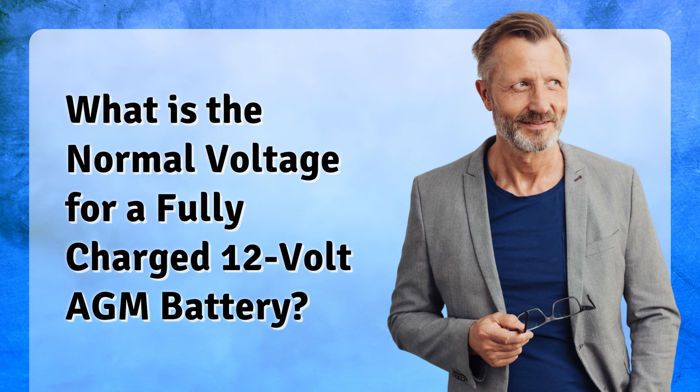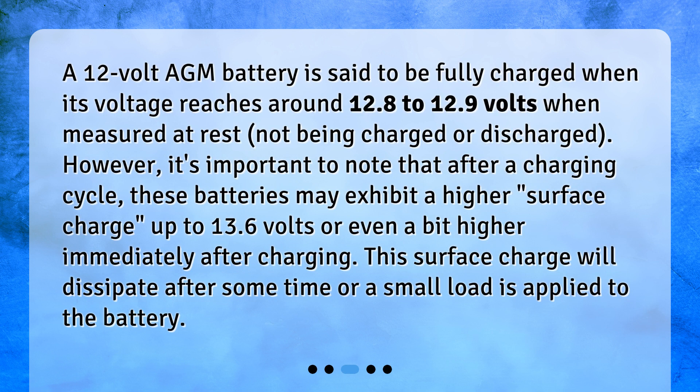A 12-volt AGM battery is said to be fully charged when its voltage reaches around 12.8 to 12.9 volts when measured at rest — not being charged or discharged. However, it's important to note that after a charging cycle, these batteries may exhibit a higher surface charge, up to 13.6 volts or even a bit higher immediately after charging. This surface charge will dissipate after some time or when a small load is applied to the battery.